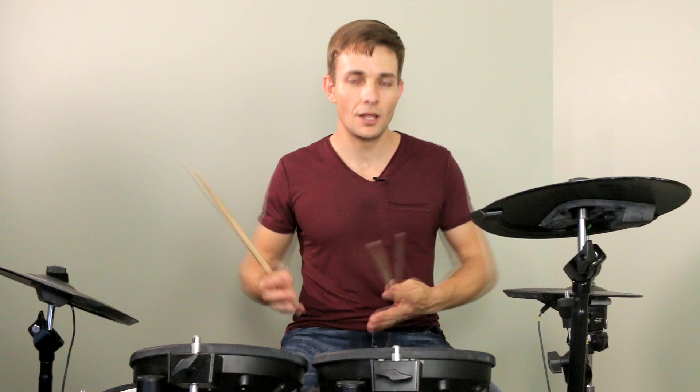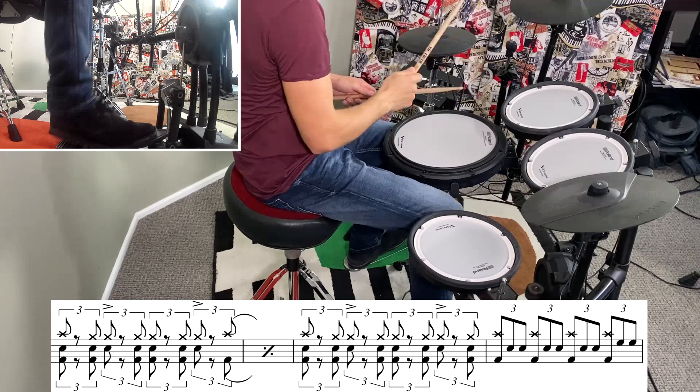For the organ solo we'll move the right hand back over to the hi-hats, and maybe I can hear a shuffle pattern on the hi-hats as well. I'll do the same thing as I just did with the guitar solo and just play the last four bars of the organ solo.